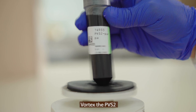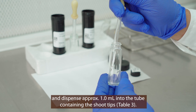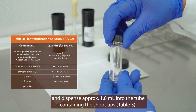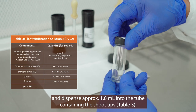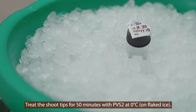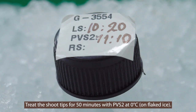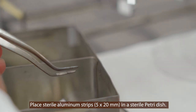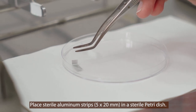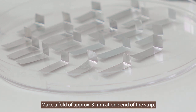Vortex the plant vitrification solution 2 and dispense approximately one milliliter into the tube containing the shoot tips. The composition of the plant vitrification solution 2 is listed in table 3. Treat the shoot tips for 50 minutes with plant vitrification solution 2 at 0 degrees centigrade on flaked ice. Place 5 by 20 millimeter sterile aluminum strips in a sterile petri dish and make a fold of approximately 3 millimeters at the end of each strip.